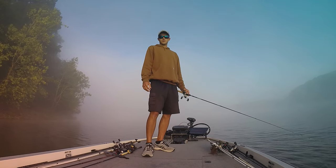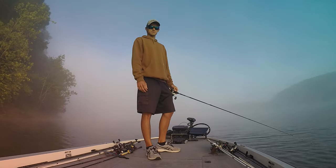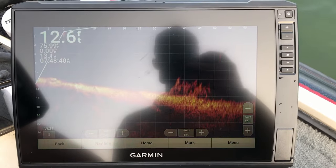In this video, I'm going to walk you through how I set up my Garmin LiveScope Plus and Garmin 126SV. The first thing I want to talk about is what the goals of adjusting these settings are.